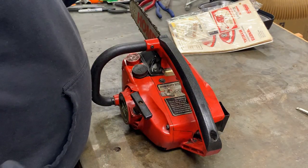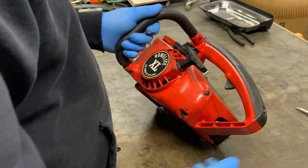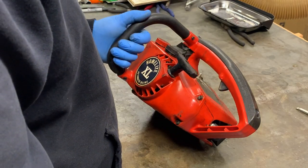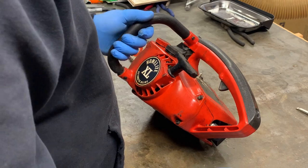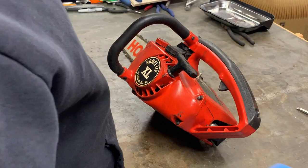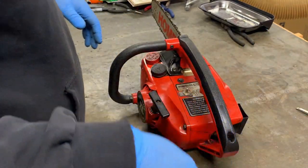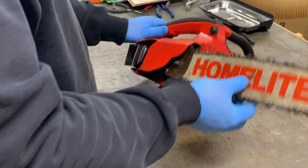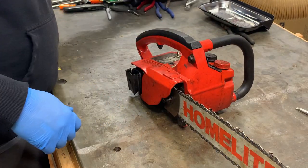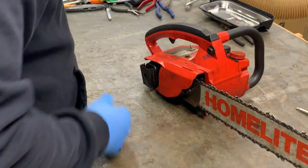I watched a video — I don't think it was this exact saw but extremely similar — it was Donnie Boy. I think he was taking the carburetor out or something like that, so I have an idea of how to disassemble this. Mine's a bit different but I'll go ahead and start there with disassembling this thing. I've got some of the tools out already but I'm not very organized either.